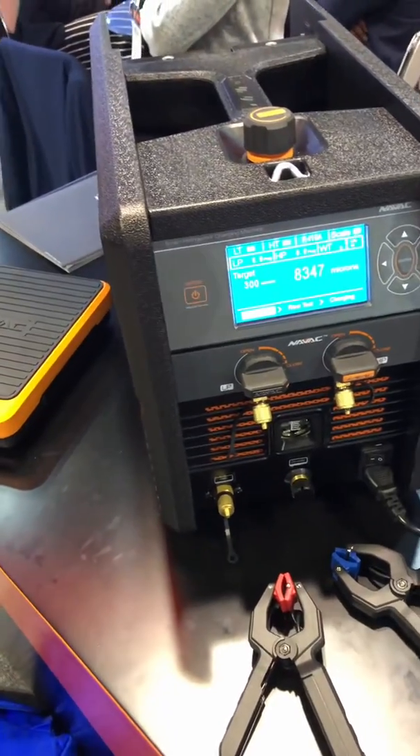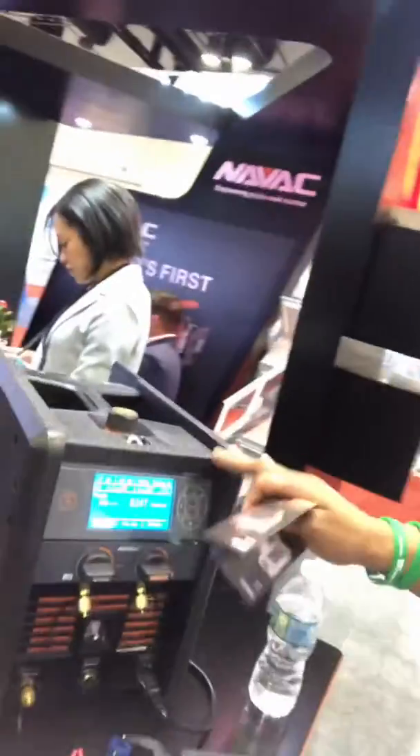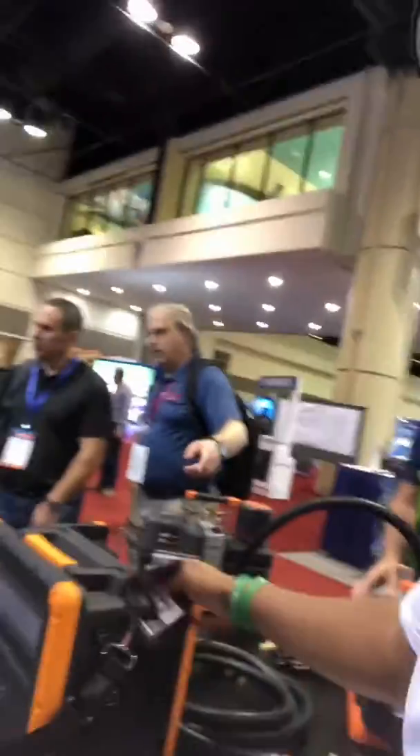Great product, great feature — NatVac, check them out. They also have other pumps as well. They have other charging machines as well. This one is the NRDD — it's fast, it's light, and it's compact.